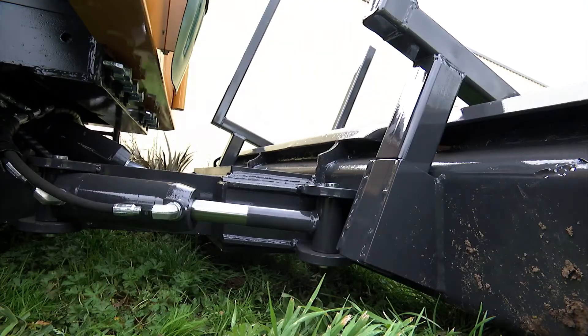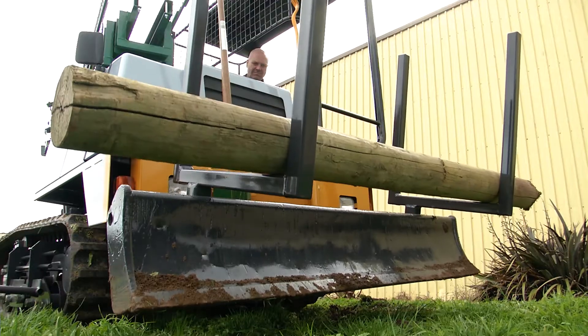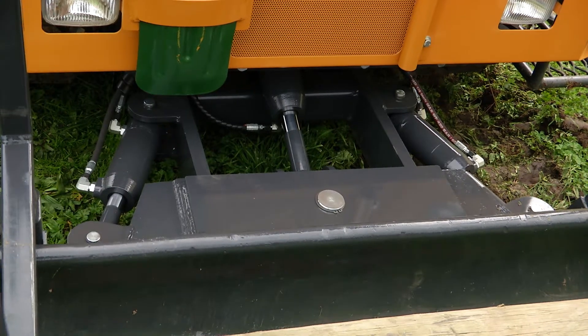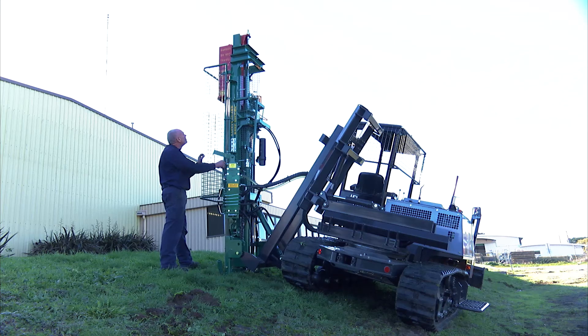In the down position, it sends oil to the blade. We have two levers — one for up and down and the other one side to side, left to right. In the up position, it will send oil to the post driver.